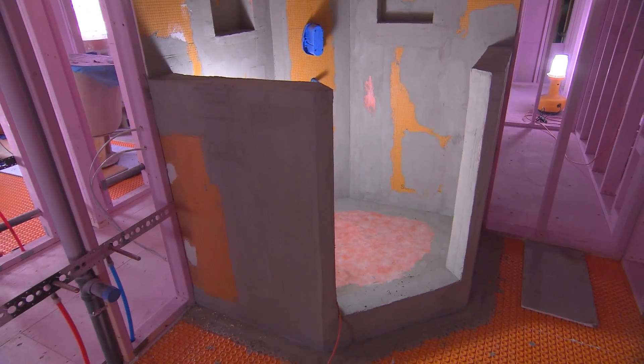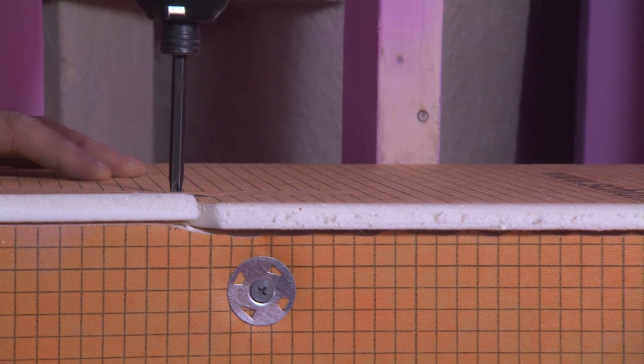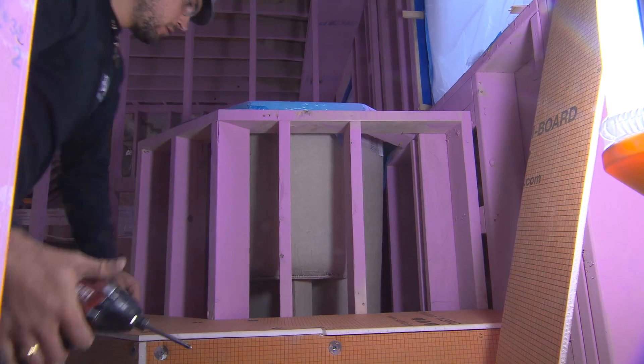How many showers have I taken apart where the wood was molded, the drywall was falling apart and all molded? How many times do I have to pull a bathroom apart to show that we need to use better products that will last longer and save you money down the road? Everyone thinks of money today — think of money tomorrow. I'd rather think that way.